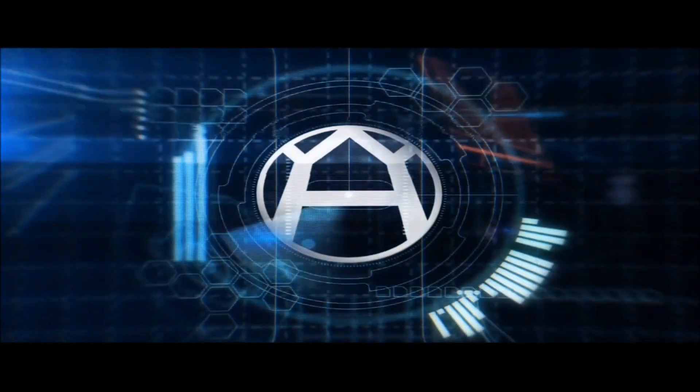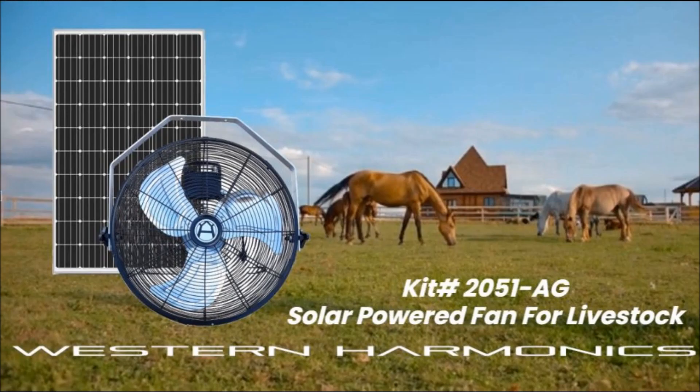Hey folks, Chris with Western Harmonix here with a video on the topic of the solar powered fan for horses and livestock. Currently we have this item on pre-order and quite a few folks have been getting in touch with me wanting to know about availability.